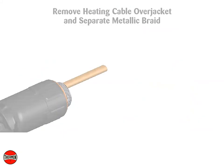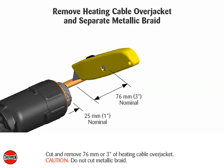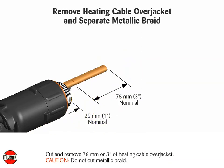Remove the heating cable over jacket and separate the metallic braid. Cut and remove 76 millimeters (3 inches) of heating cable over jacket. Caution: do not cut the metallic braid.